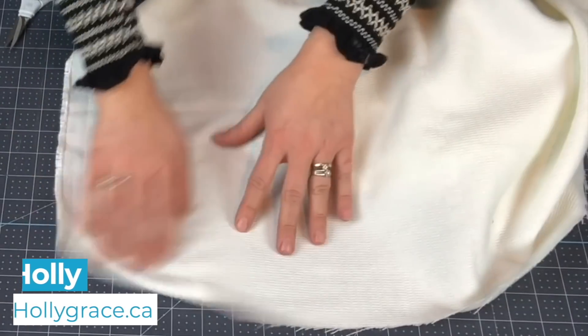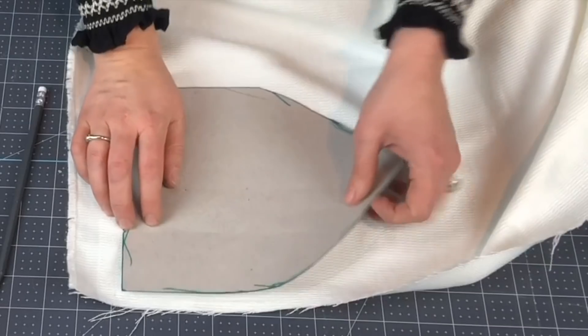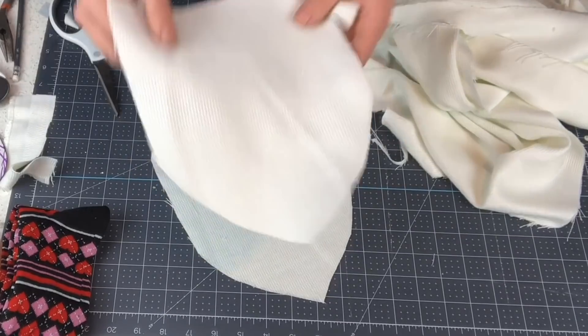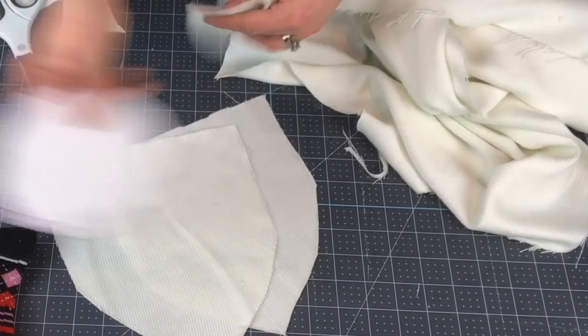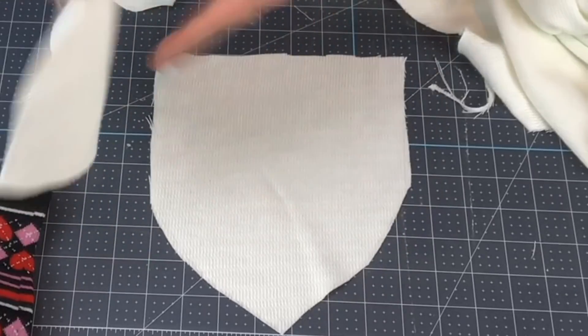What I have here is just some plain white material. I have a few templates — we need to cut out the body template, so we have two of these almost triangle-shaped pieces, and then there's also a circle template that you need to cut out as well.